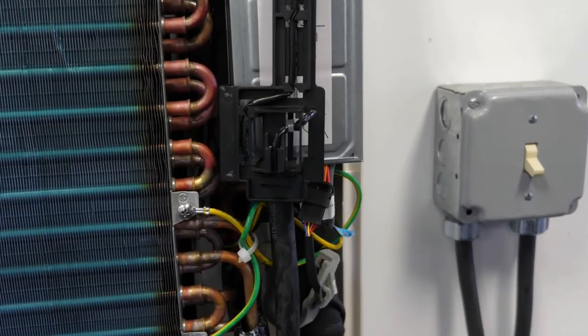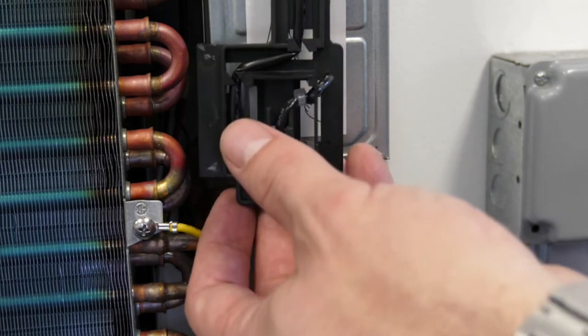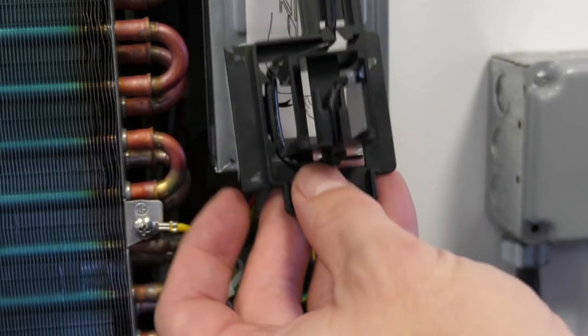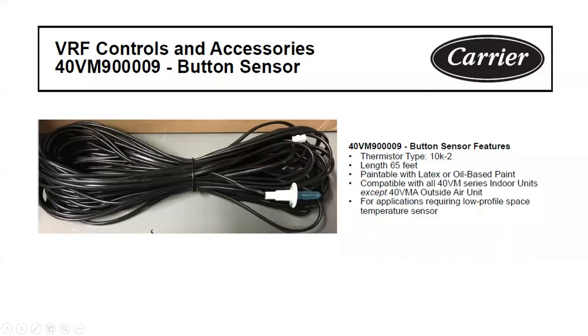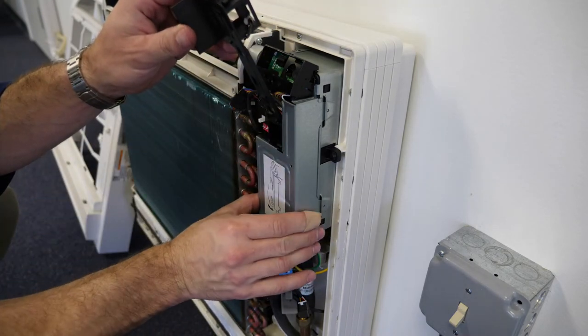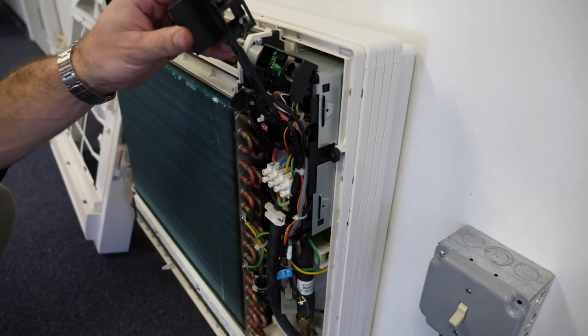Out of the box, the unit senses space or return air temperature from a sensor located in front of the control box cover. This sensor may be extended to a remote location using the kit number shown here. Power and control wiring are landed on a terminal block, which is accessed by removing the front control box cover.